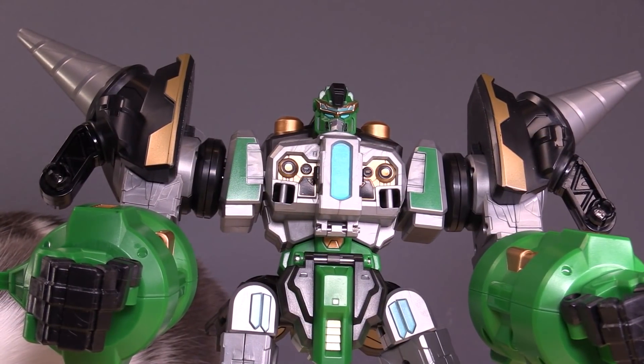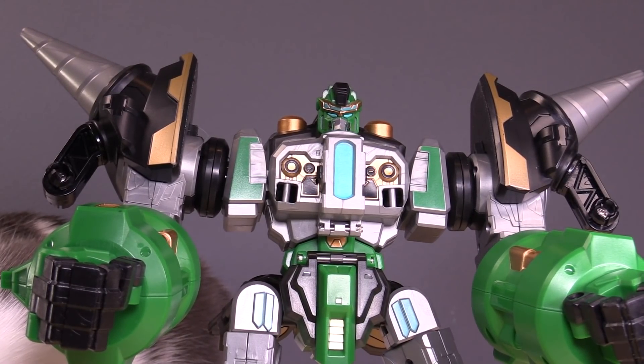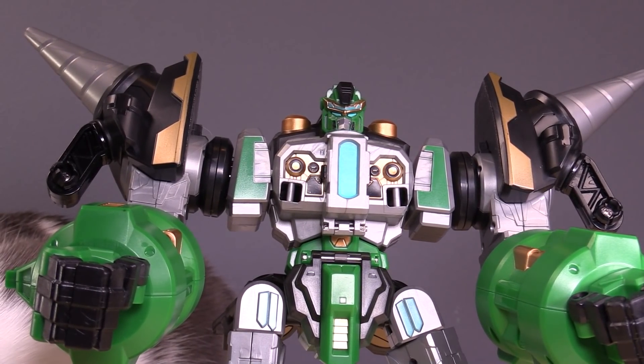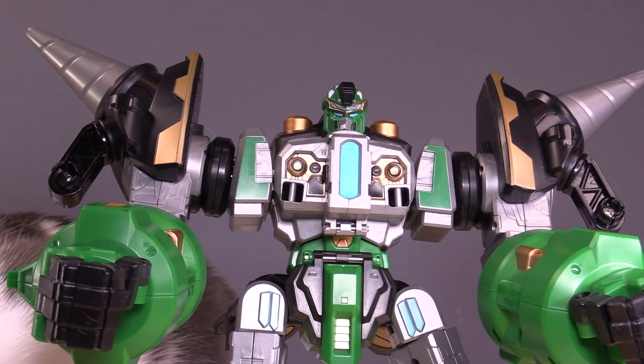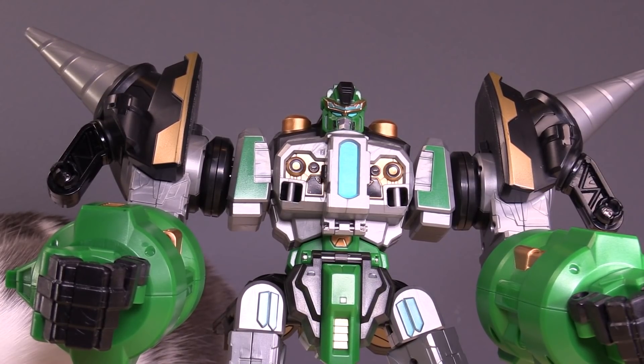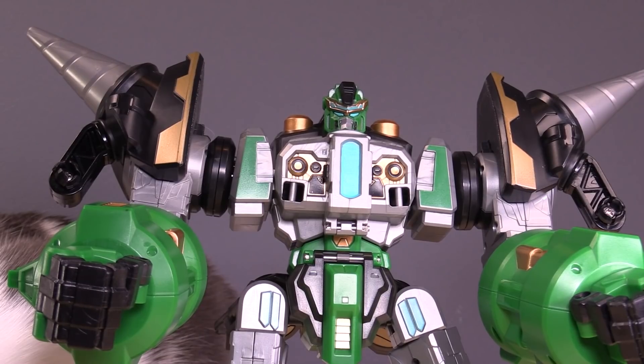Overall, I like the gorilla. It's a good addition — a little weird considering all the other animals, but it works. This guy's going to be forming arms and legs in a giant robot, and there are actually three different combinations with these robots, so I'm going to be doing three separate videos with those.